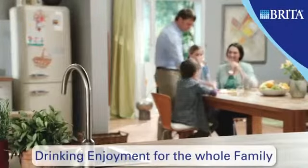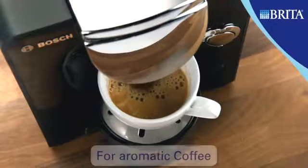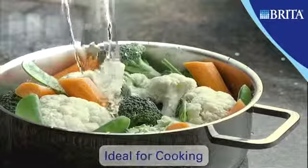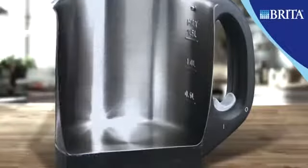Drinking enjoyment for the whole family — for great tasting tea, for aromatic coffee. Ideal for cooking, and it prolongs domestic appliance life by preventing limescale build up.